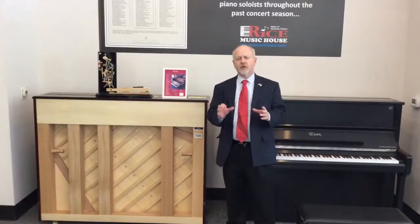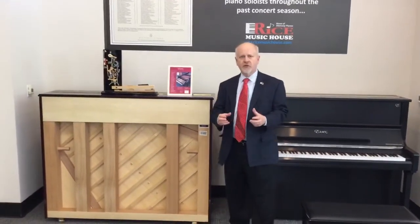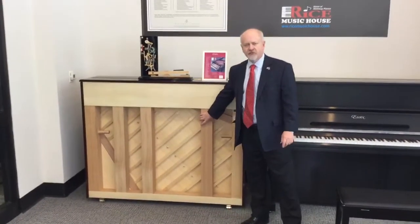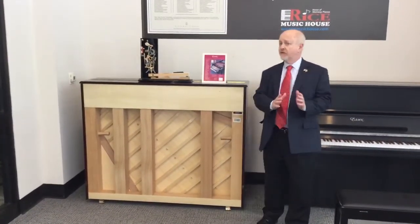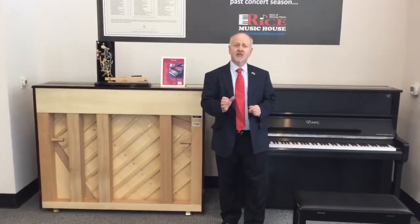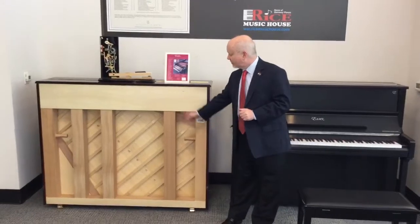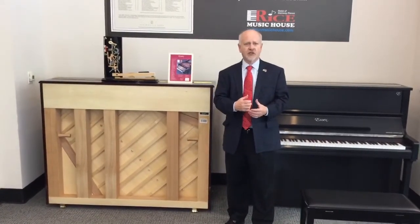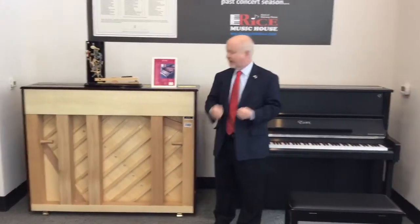I've turned this one around because I want to show you where the true strength of character lies in this instrument. You'll notice these very large back posts. You'll also notice that they're not evenly spaced — they're staggered to match where the string tension of the piano lies. You'll also notice the solid structure of these posts. These are not a laminate construction. These are spruce, a very versatile hardwood for a long life.